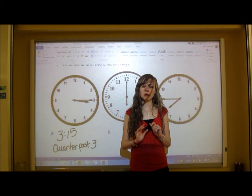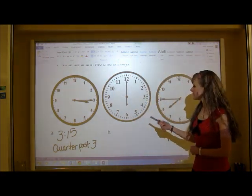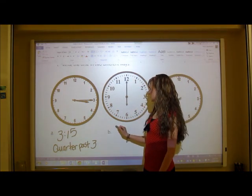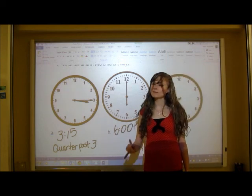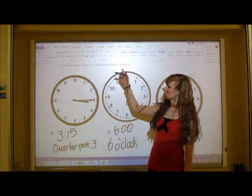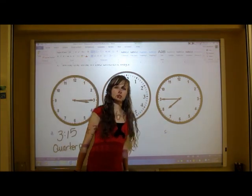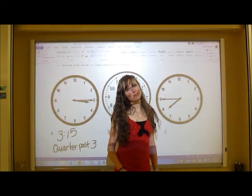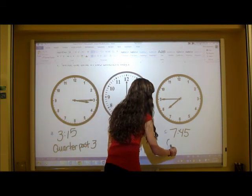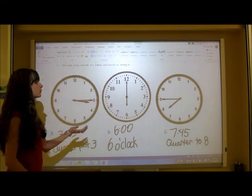Pause the video and try the other two clocks, then play again when finished. For the second clock, the hour hand points right at the 6 and the minute hand points at the 12, so the time is six o'clock. You can write it as six o'clock or as 6 o'clock. For the third clock, the minute hand is at 45 — don't be tricked by the hour hand being closer to the 8; the hour is still 7. That gives us seven forty-five, or another way: quarter to eight.